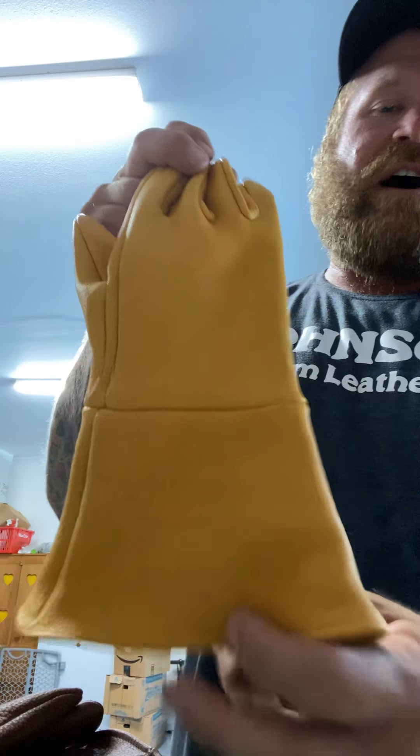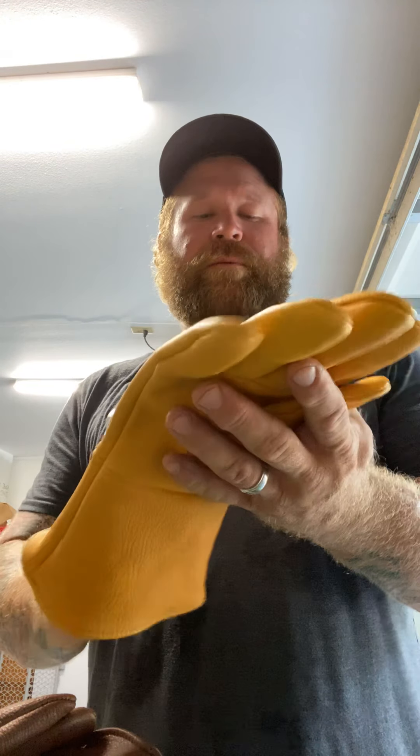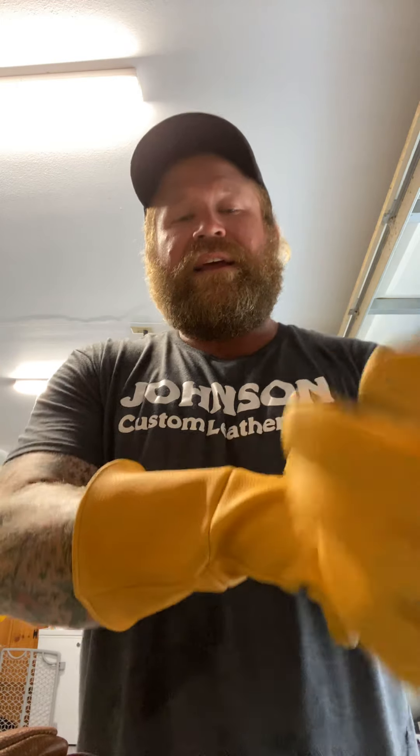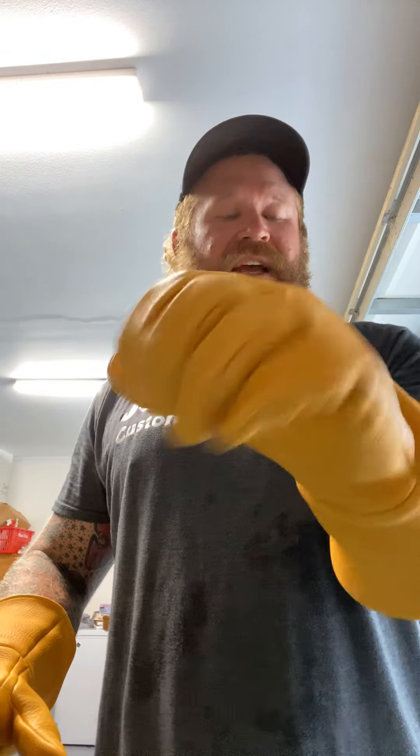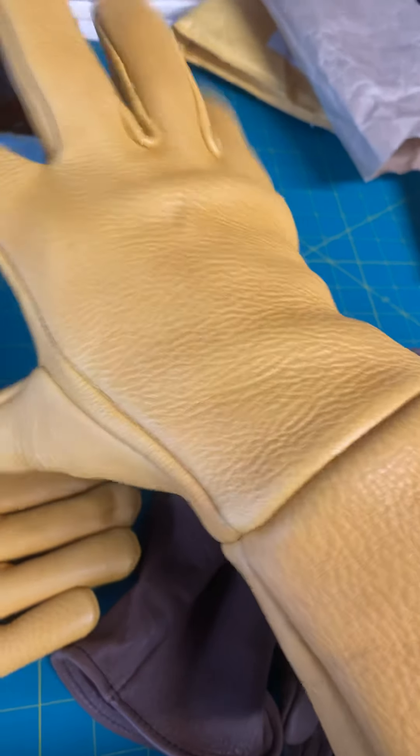I also bought a pair of the Elkskin Gauntlet Gloves. This gold color will remind you of deerskin, and it is a softer, more supple leather, but it's going to be better for the wet conditions I work in. In my line of work, we skin a lot of wire with knives. So having this extra cuff to go over our long sleeve shirt will be nice in case the knife slips — sometimes we get rushed and the knife might slip.